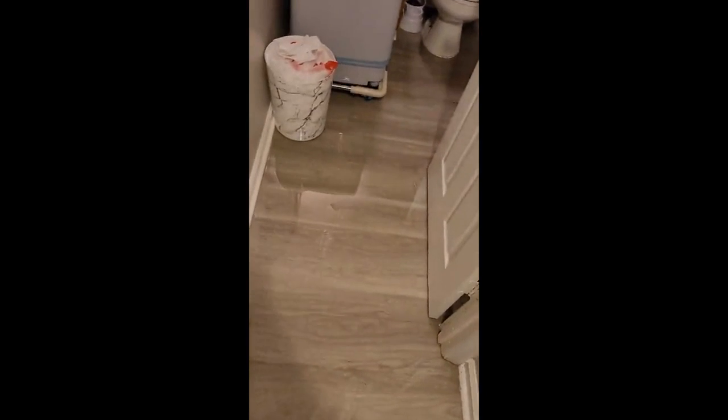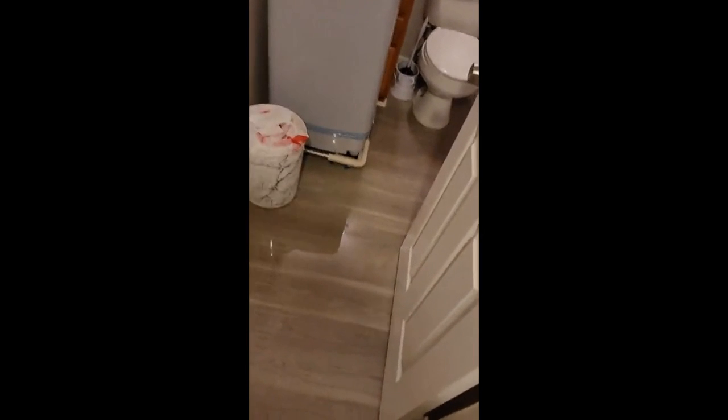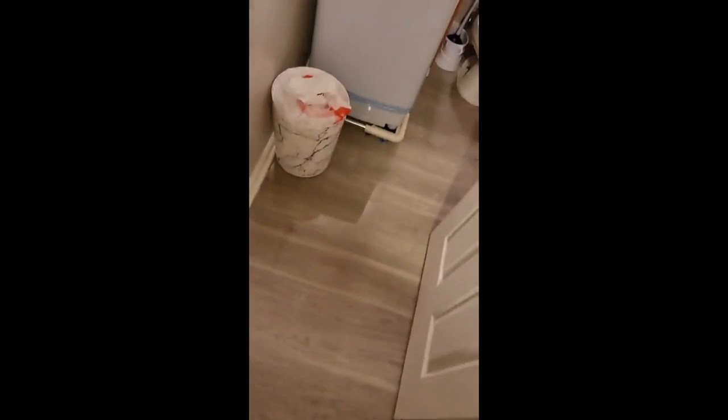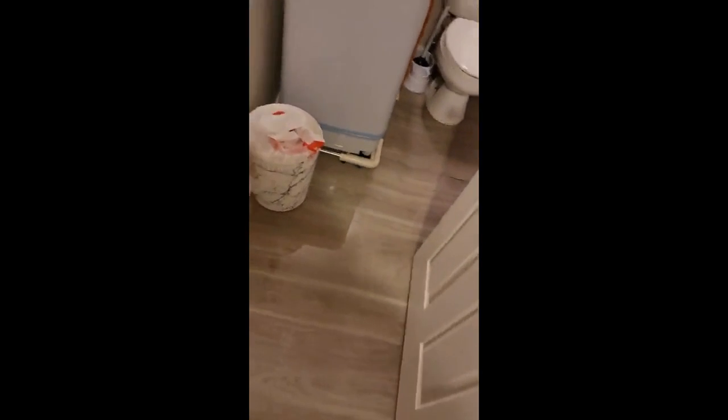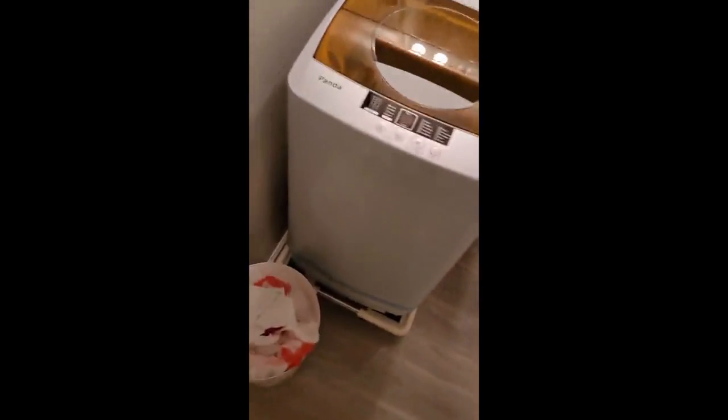I am never, ever doing portable washers again. If I gotta go to the laundry mat, that is fine. This literally flooded the whole bathroom all the way into the living room. Oh my god. This has never happened before.